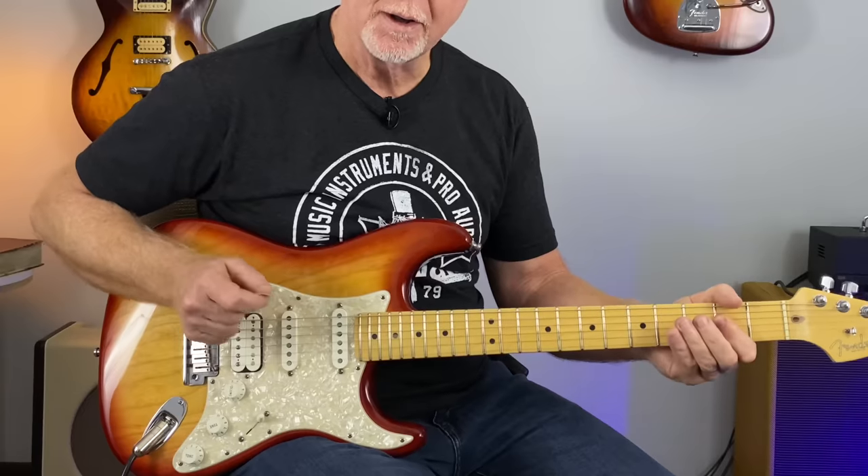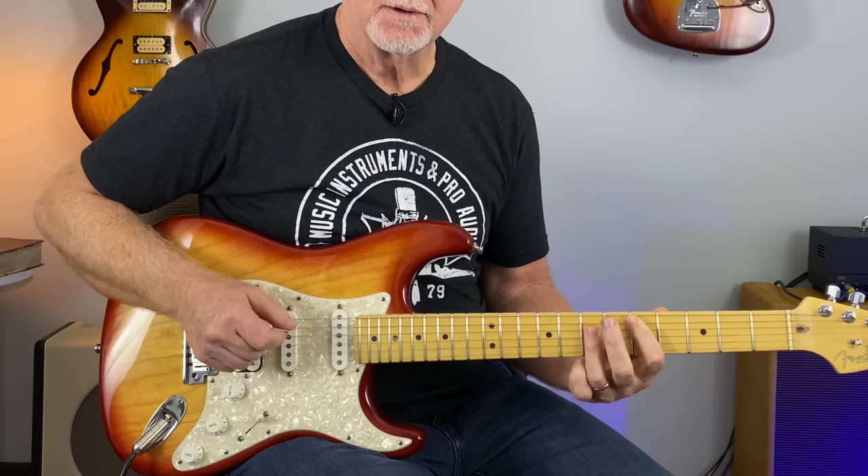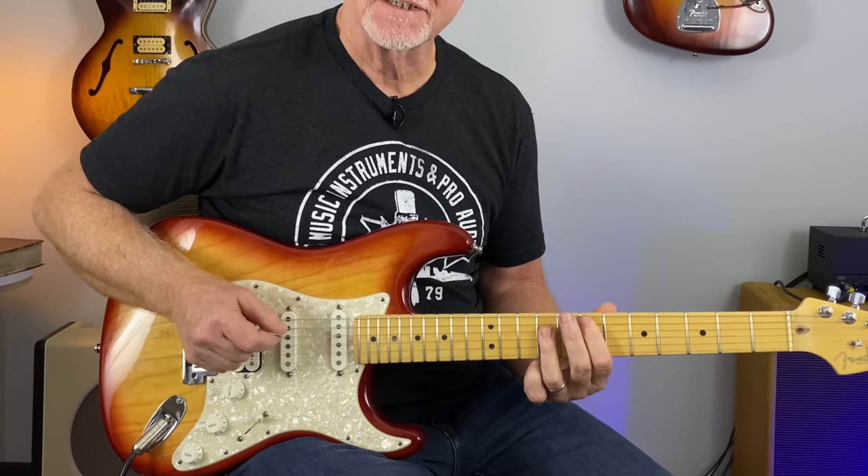We're just going to use the A chord, D chord, and the E chord for these examples today.